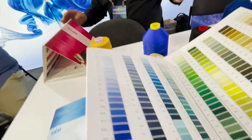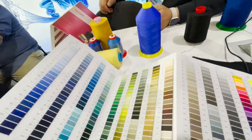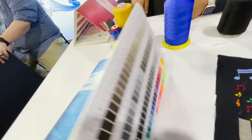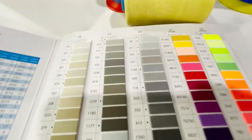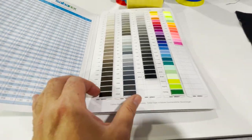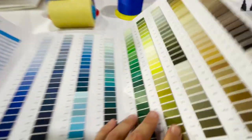We have different types of threads, but colors go into the thousands because we have recipes of colors. If you give us a match of a fabric, we can find the color that will meet it. We have recipes for many thousands of colors. Beautiful color card, beautiful shades.